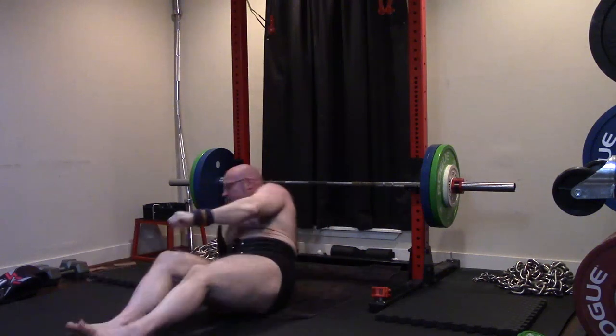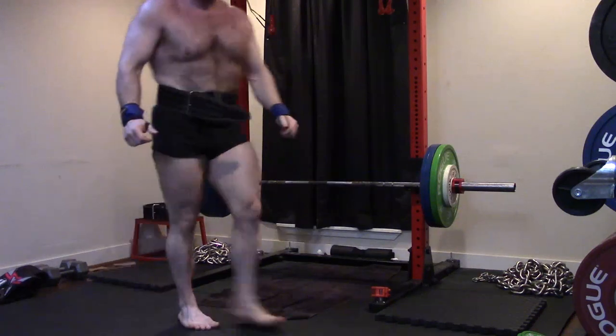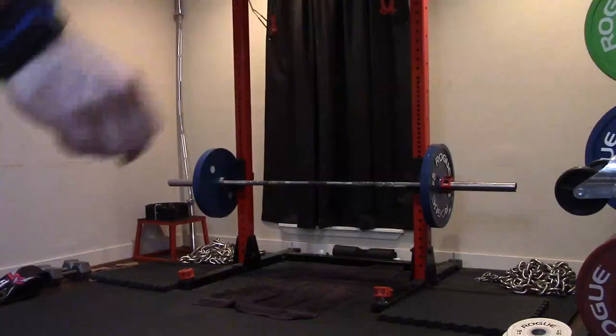People might ask about the lockout — triceps are always a potential pressing weak link for me, definitely on closed grip. But I felt so much chest on all of that. My entire chest was lit up.